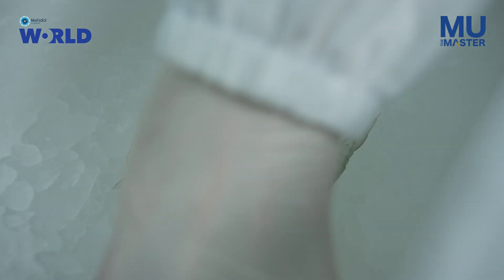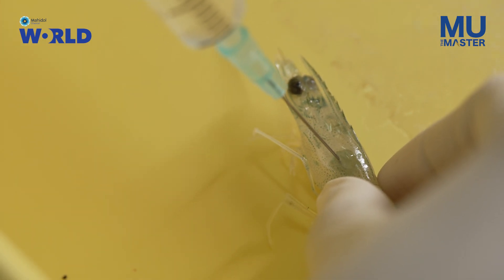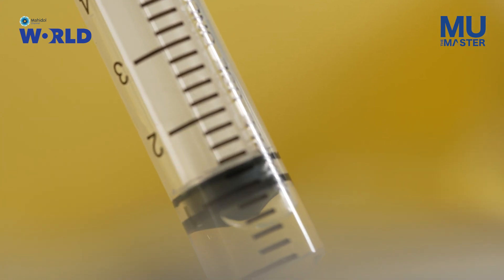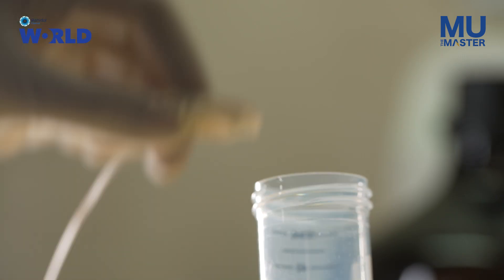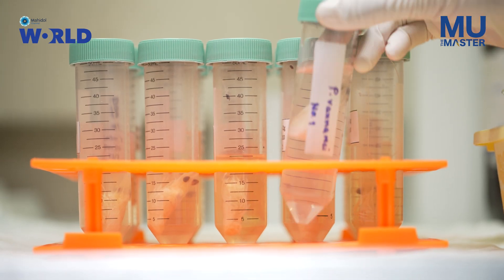We use ice water and knock the shrimp out. It only takes not even one minute — they stop moving, but they're not dead. Then we can inject the formalin, so we don't torture the shrimp. Actually, the most important thing is the shrimp don't move, because sometimes they move and you stick the needle in your finger. That's very painful.